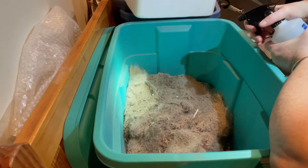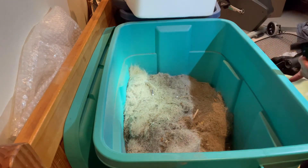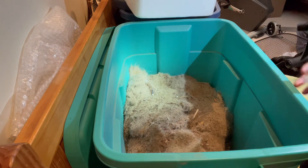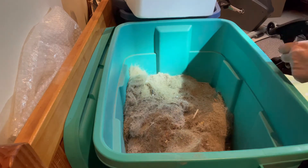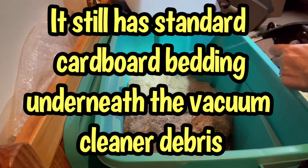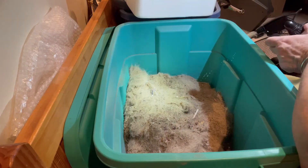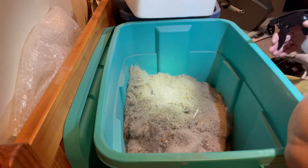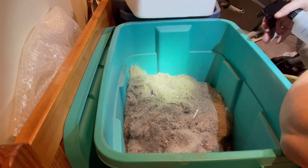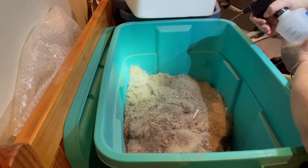This is not a conventional worm bin, and it's not a worm bin that has a pound of worms in it. This is a worm bin that maybe has — I'm going to guess — 300 worms in it. So this is a lot of bedding. If I'm looking for this to be infiltrated by worms, 300 worms spread out in this material, I would barely see them.